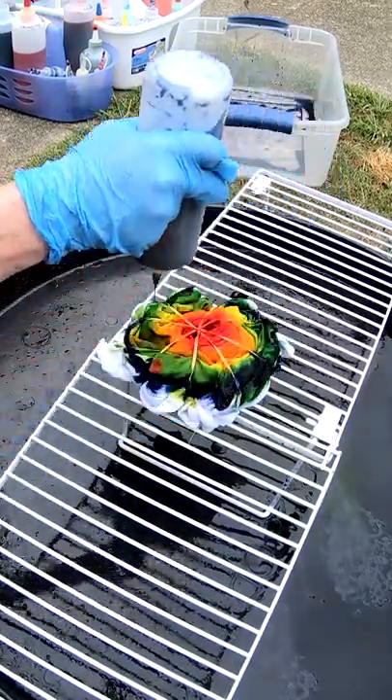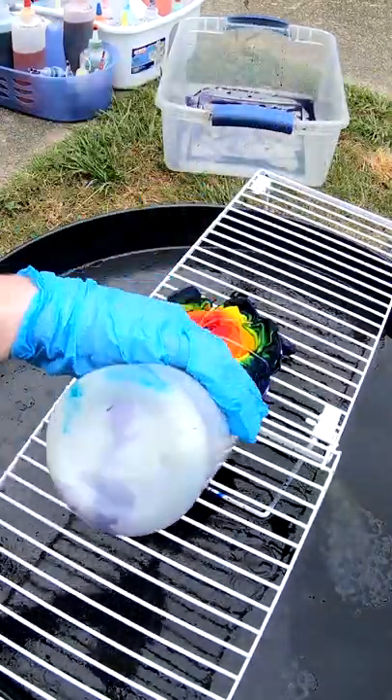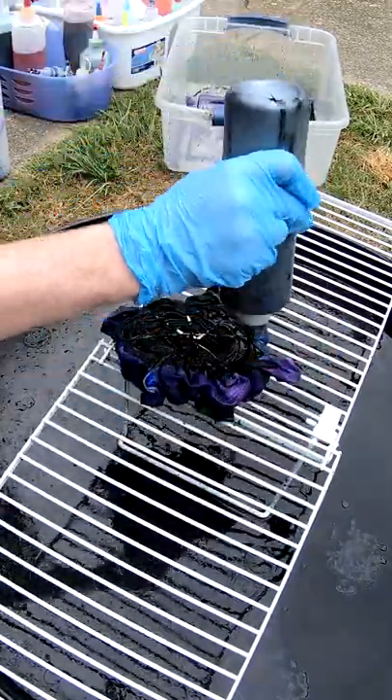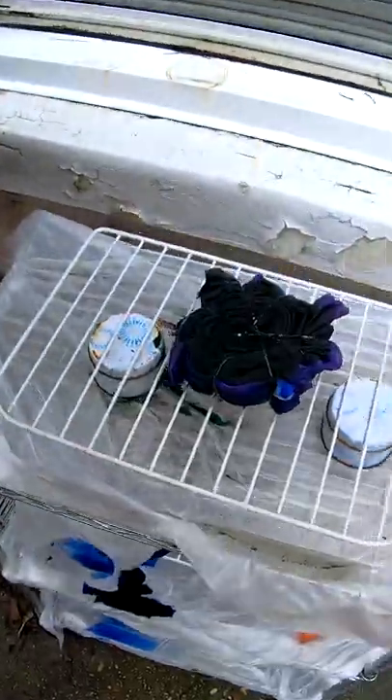We have scarlet, deep orange, lemon yellow, granny apple green, bluebird, lavender, and on the reverse, better black.